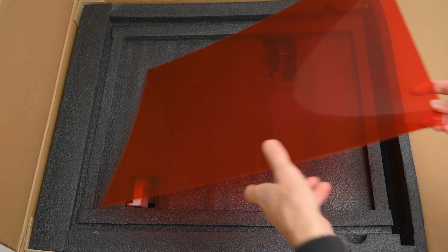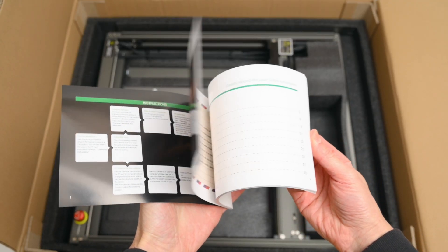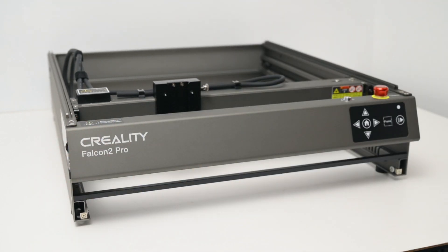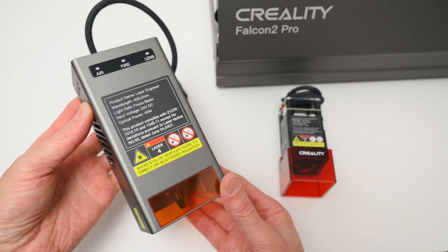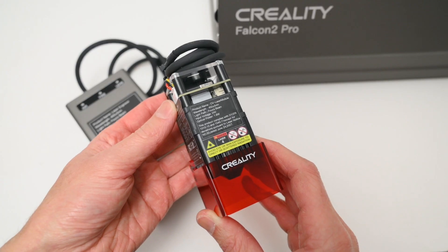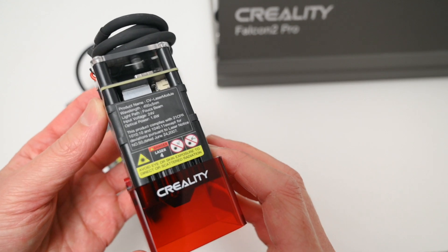The laser kit arrives in a large box and everything comes neatly packaged and well protected. The Falcon 2 Pro comes almost completely assembled in the box, and with a pre-assembled metal frame there's only a few steps needed to set up the machine. The kit comes with a 40 watt blue diode laser module for general cutting and engraving, as well as a bonus 1.6 watt blue diode laser module suited for fine detail engraving.